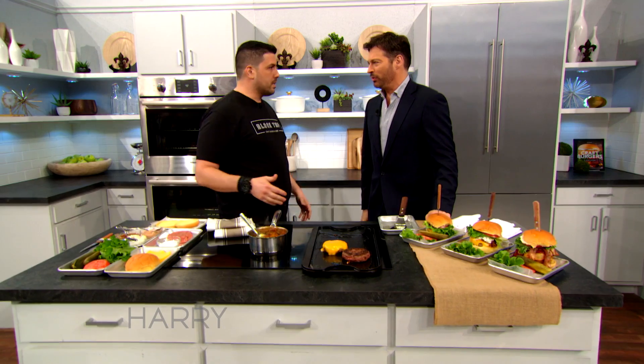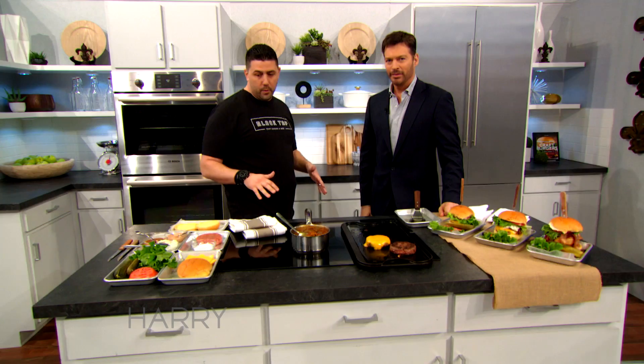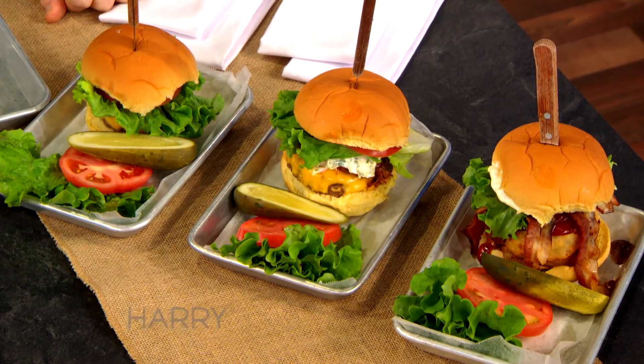But today, burgers. Tell me why burgers are such a great comfort food. It's the old American food — the first thing you think about when you think about an all-American cuisine is a burger. It makes you feel right at home. And we brought a bunch of them today, and we're going to make one.